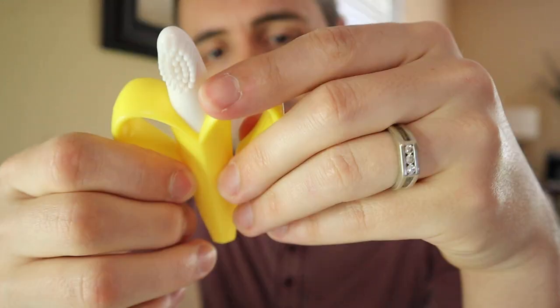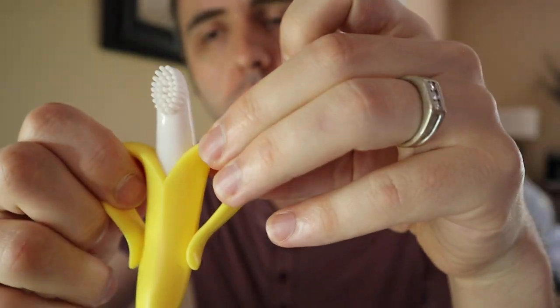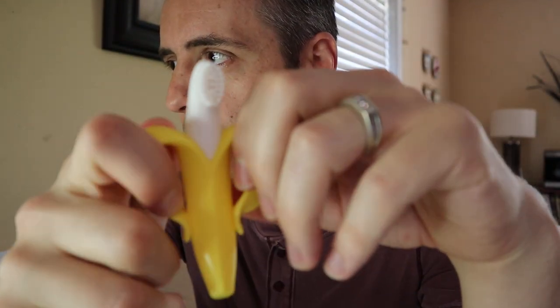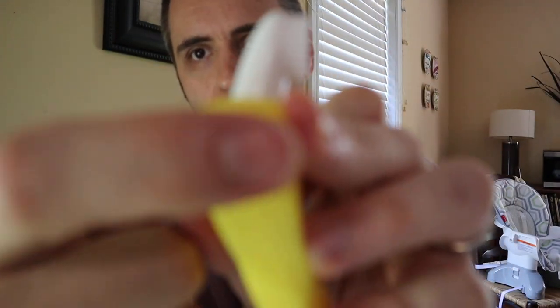One issue that I have with this particular teether is that I found that the banana peel part right here was a little bit too chunky whenever he first got it. I want to say he got it when he was maybe three months old and now he's five months old. At three months he was having a little bit of trouble just because it's so thick right here.